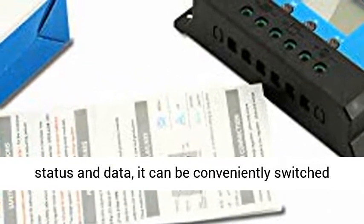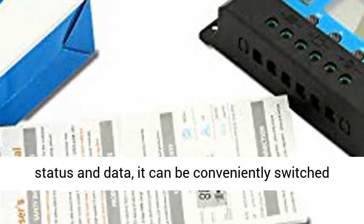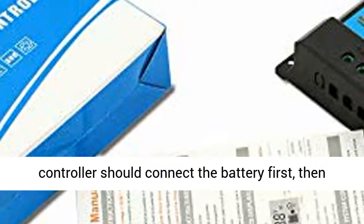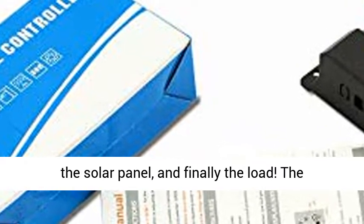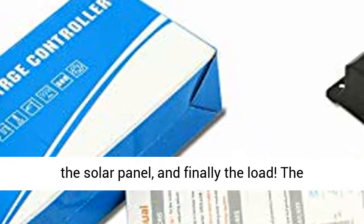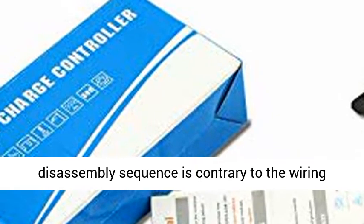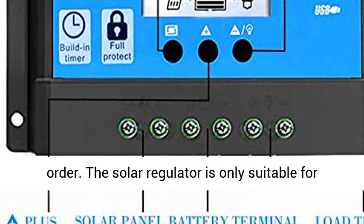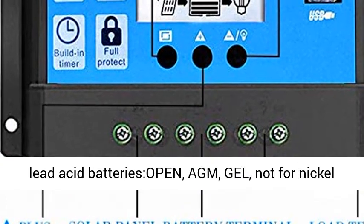Easy to use. The Solar Controller comes with a backlight display that can clearly indicate the status and data, and it can be conveniently switched between modes and parameter configuration. The Charge Controller should connect the battery first, then the solar panel, and finally the load. The disassembly sequence is contrary to the wiring order.